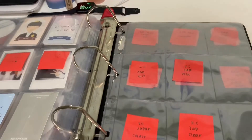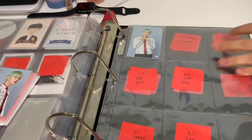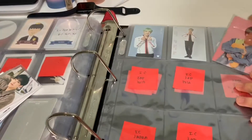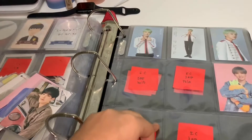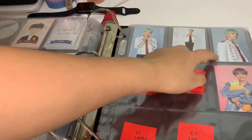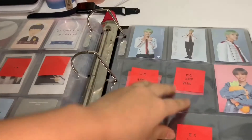Next we have the Ideal Cut cards — yes, these will be going in. Ideal Cut 2018 is up here; that's from the ones in Seoul. And then his Japanese Ideal Cut card is here. I still need to collect the other four.